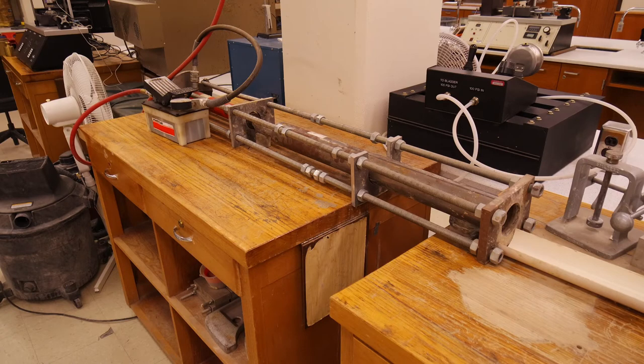We will first need to obtain our sample. Typically this is an undisturbed sample of cohesive material that was obtained using a drill rig and a Shelby tube sampler. These samples will come from various depths depending on the soil profile of the site. The Shelby tube allows us to get an undisturbed sample and maintain our in-situ moisture content.